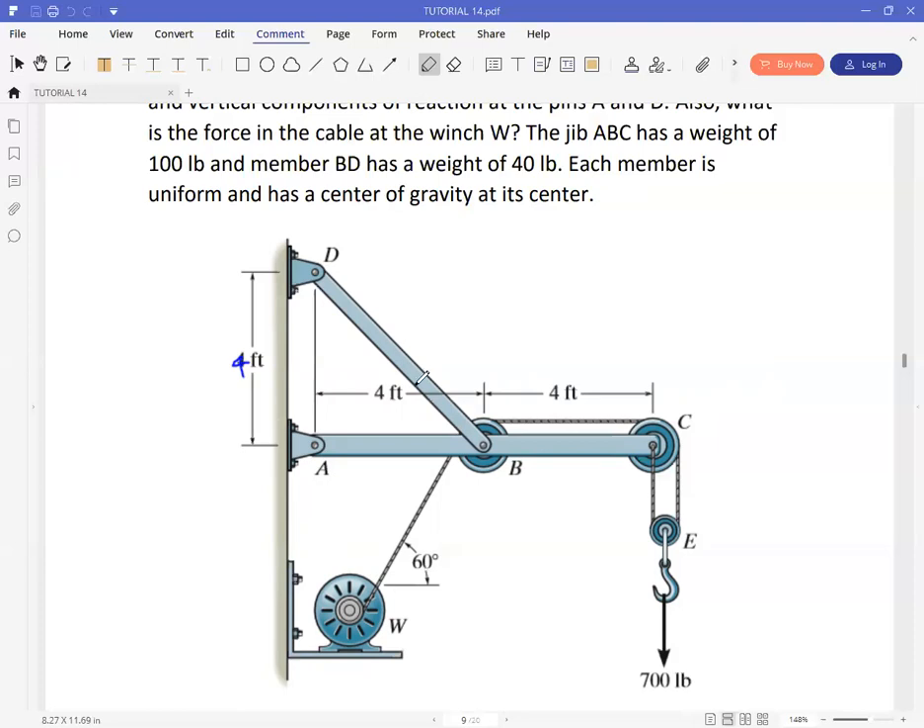They've given us the weight of these members. Member AC has a weight, and that weight will be placed in the middle of AC, which is at B. So we're going to have a 100-pound weight placed there. Then member BD also has a weight of 40 pounds, so the geometric center of BD is somewhere there, and we expect a weight of 40 pounds placed there.